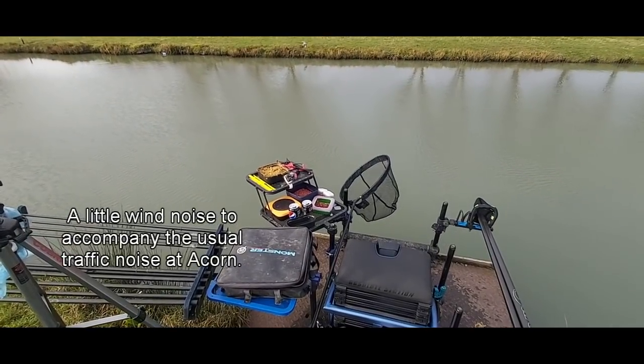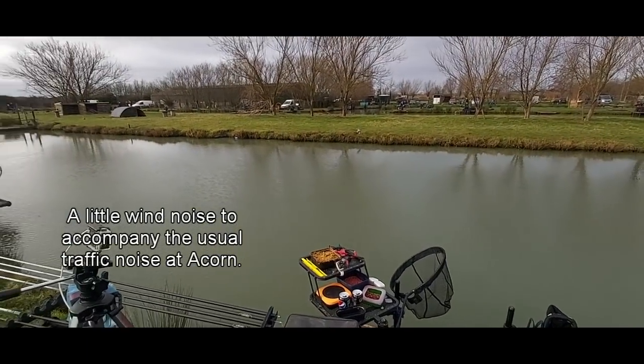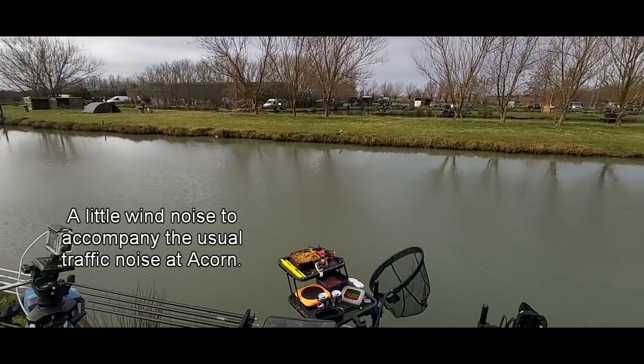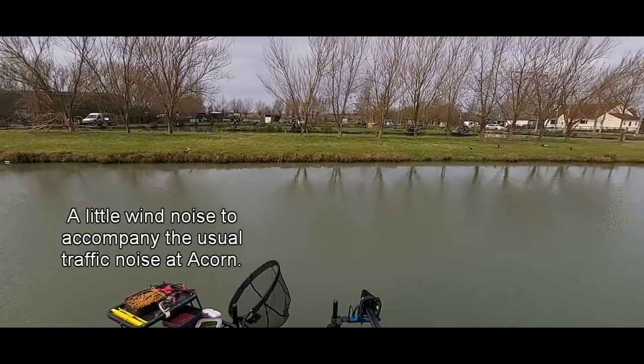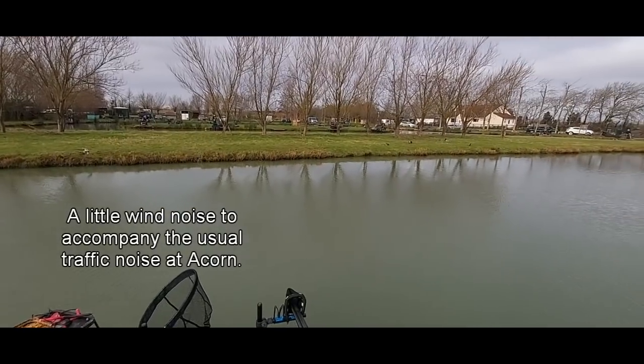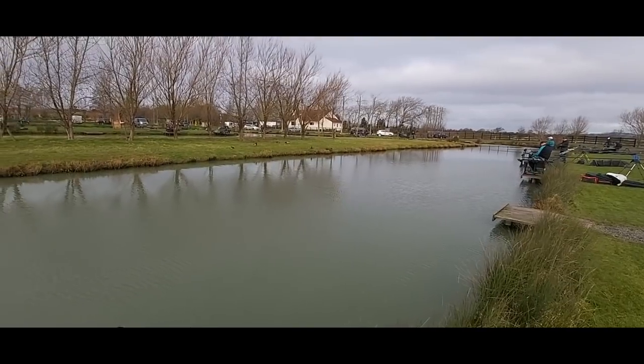Welcome everyone! Hopefully not getting too much wind noise. We're on another Tuesday affordable at Acorn. We've drawn ourselves on peg 18, it is early in February. We've got 27 anglers on the lake today, which is quite a lot for this little lake, so it's going to be tough.